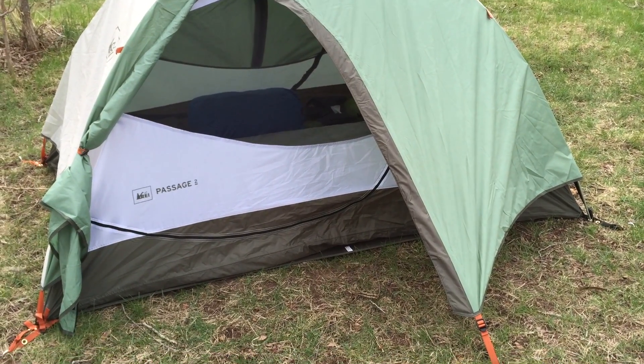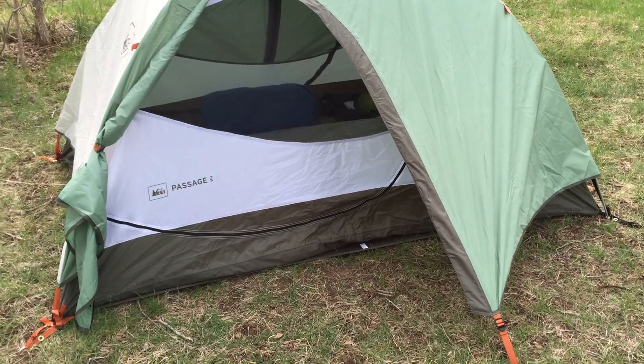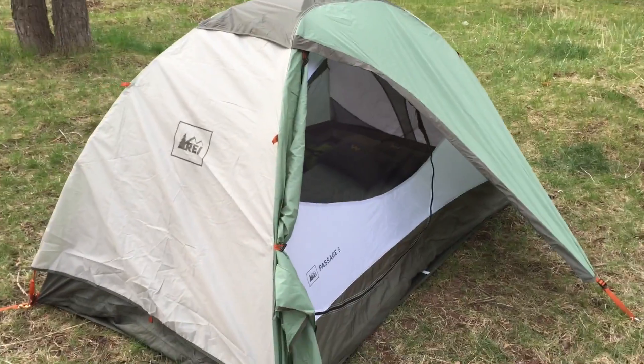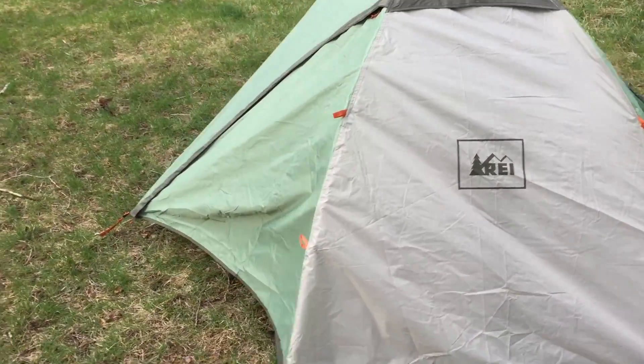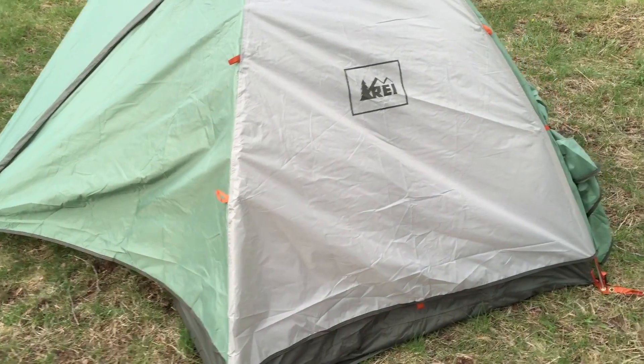I just wanted to do a quick review of the Passage 2 tent by REI, as you can see here. It is set up, it's got the vestibule on either side, two doors on either side. That's kind of what it looks like there with the rainfly and everything on it.